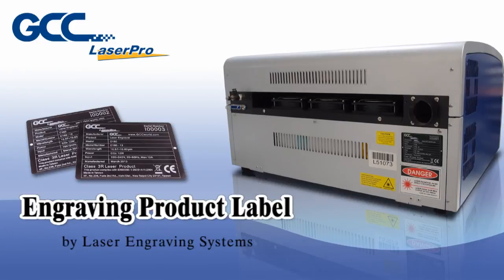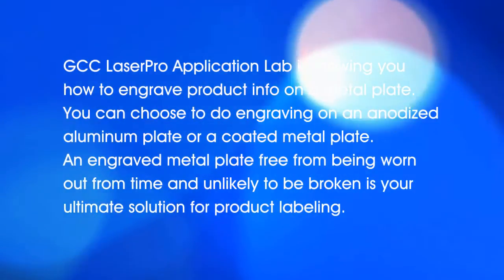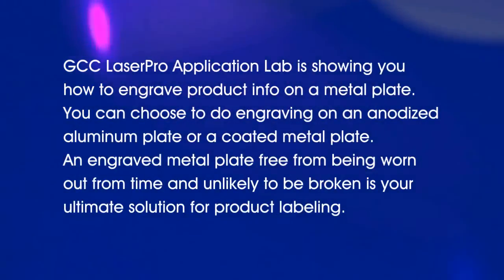GCC Laser Pro application lab is showing you how to engrave product info on a metal plate. You can choose to do engraving on an anodized aluminum plate or a coated metal plate.